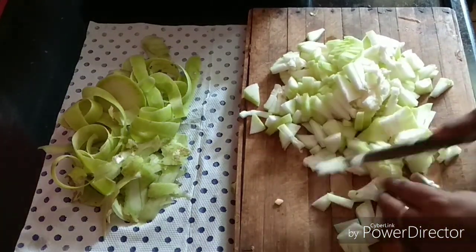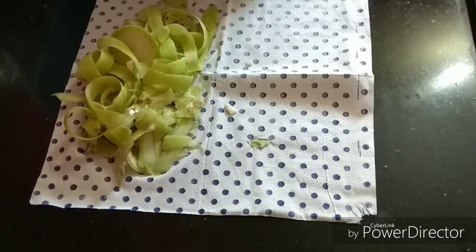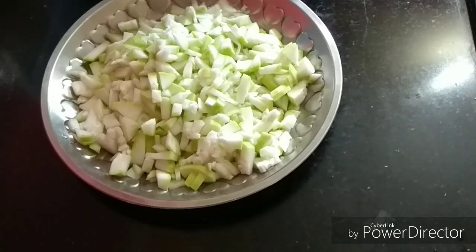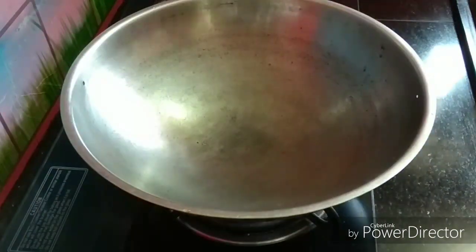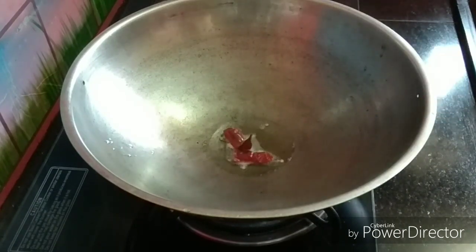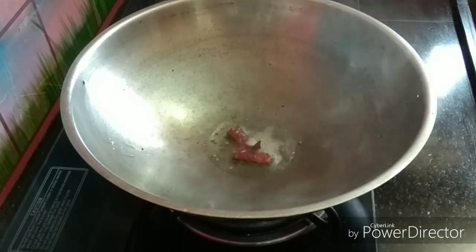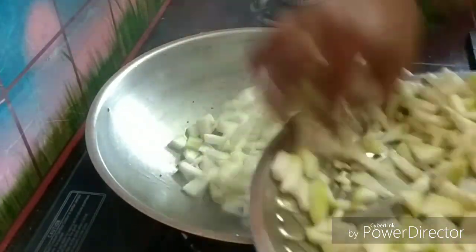Now it's very simple and very healthy. It's not easy to eat. We will be able to eat the plate. Make it a little filling. I'm going to put it in the bowl. I'm going to put the bread in a bowl. Put it in and open the water.